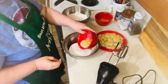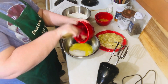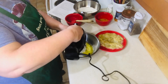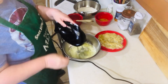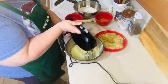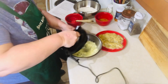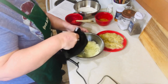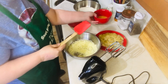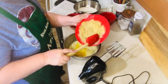Then using a separate bowl, you want to cream your butter and sugar together. Now you want to add in your egg and your bananas and cream further.